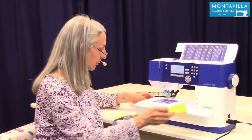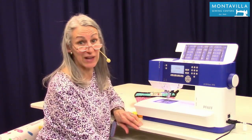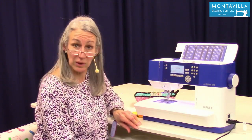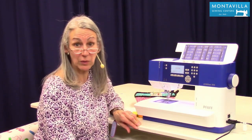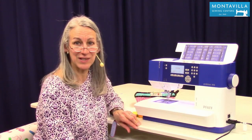So that's buttonholes. I hope you found this video helpful. If you did, give us a thumbs up. If you have comments or questions, leave those in the area below. We have lots of other videos on our Montevilla Sewing Center YouTube channel, so stay tuned. Thanks for watching. Bye.